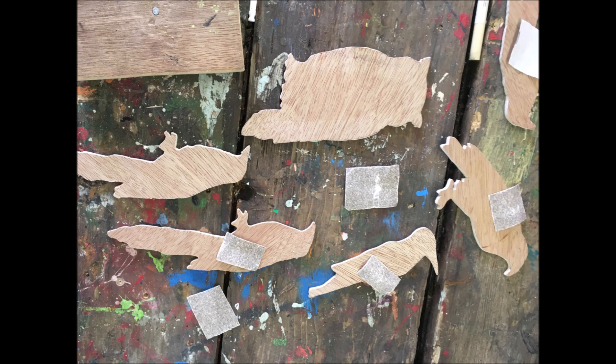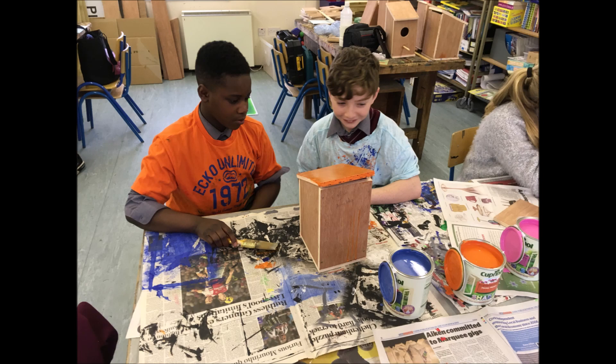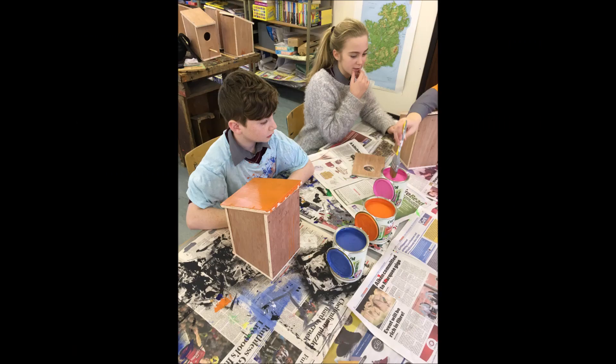Each member of the VEX team cut out their own wooden bird for decoration on the sides of the birdhouses. We bought shed paint which was waterproof to give some life to the birdhouses. The bright colours are said to attract the birds.